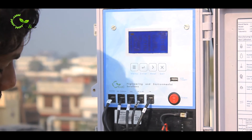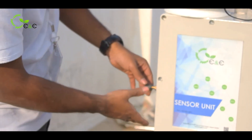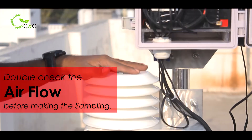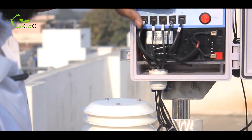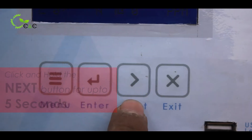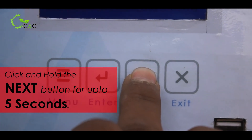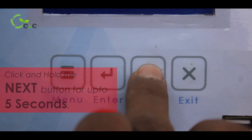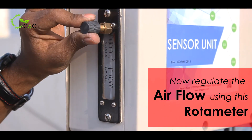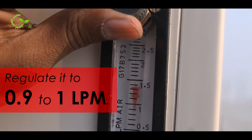Now comes our sensor unit. We are especially using a pump and a rotometer to regulate the air flow. Double check before you go to make the sampling — sampling happens every one hour interval. To double check the rotometer and regulate the flow, click the next button for 5 or more seconds. The pump has started. Now you can regulate the air flow using this rotometer. Make sure you always regulate it to 0.9 to 1 lpm.